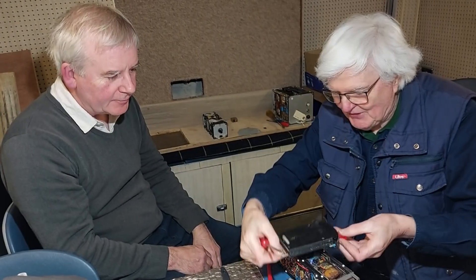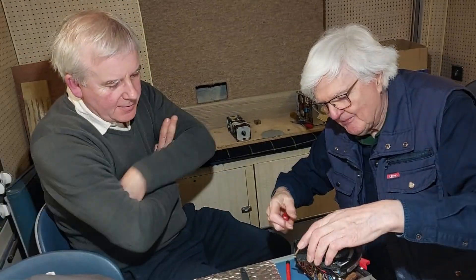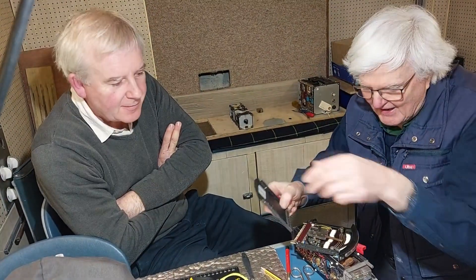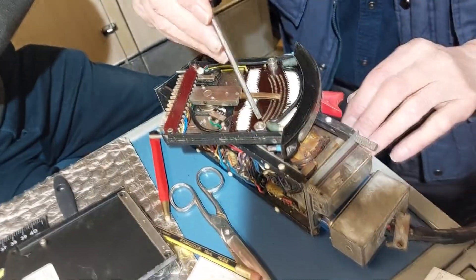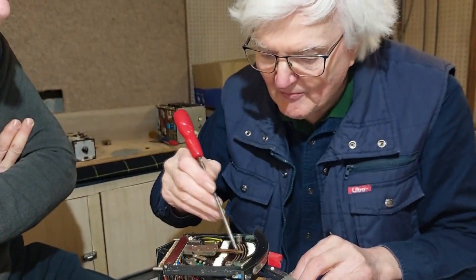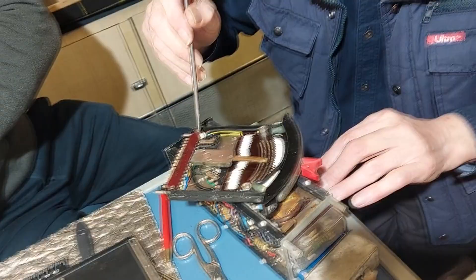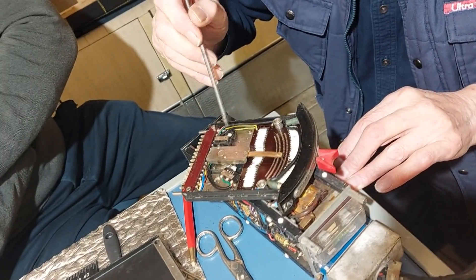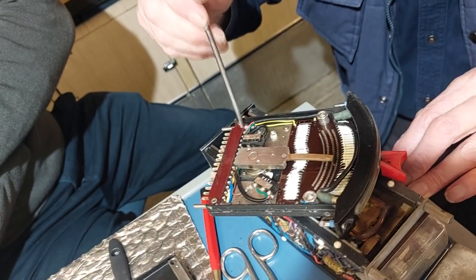These fader modules are hideously expensive and have silver contacts. Here you can see the contacts of the resistor network and the arm which selects it. What I immediately notice is that the little bit there, that should be under there, isn't under there — it's fallen out.